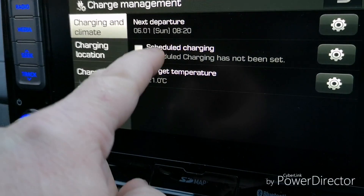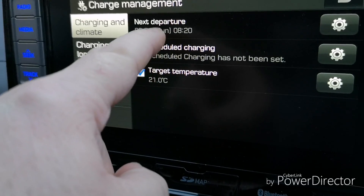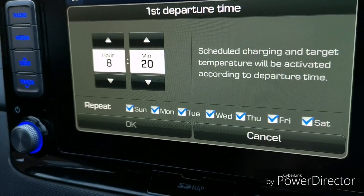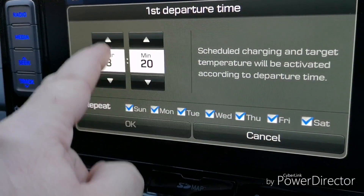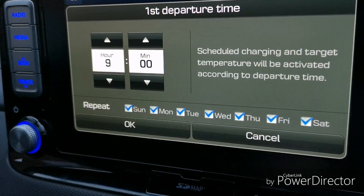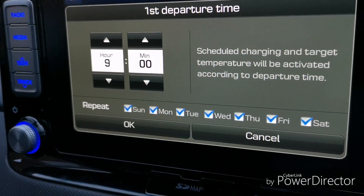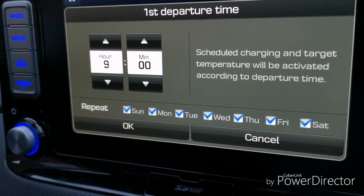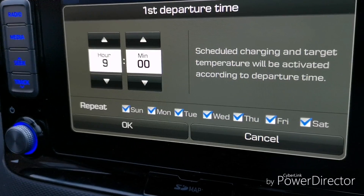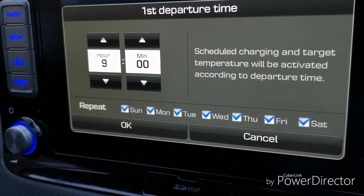Temperature is set, I don't want charging and I've already set the limit so it won't charge anyway. Next, departure time - I'll set it for 9 o'clock in the morning. All the different days are set so we're good to go. I can come out and check the car at 8:30 and see whether it actually starts preconditioning - that's my plan.